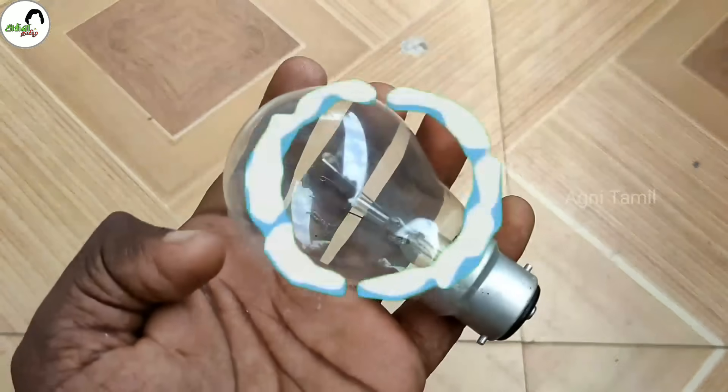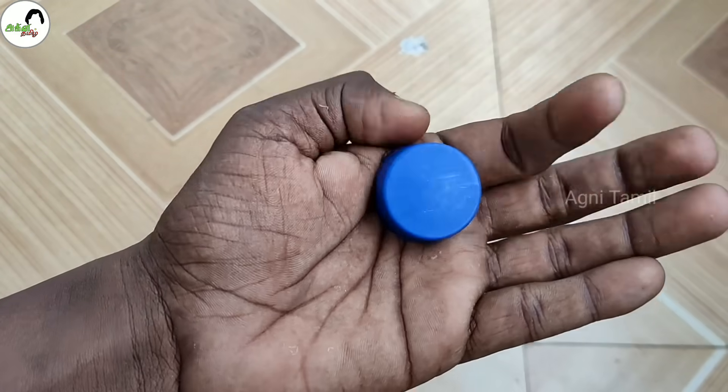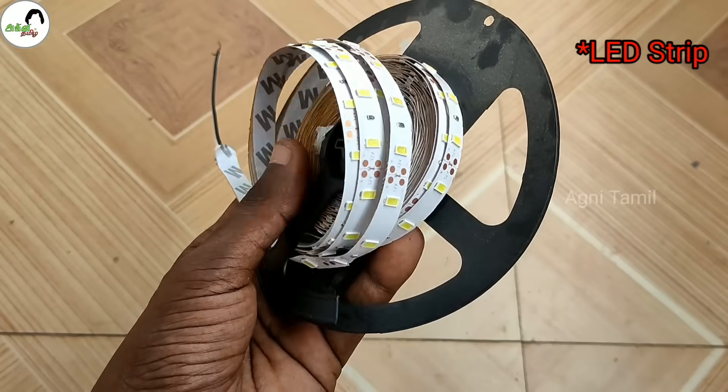Hello friends, I am Agni Thamjana. I am going to talk about fuse and how to use it. Let us know about fuse and how to use fuse.